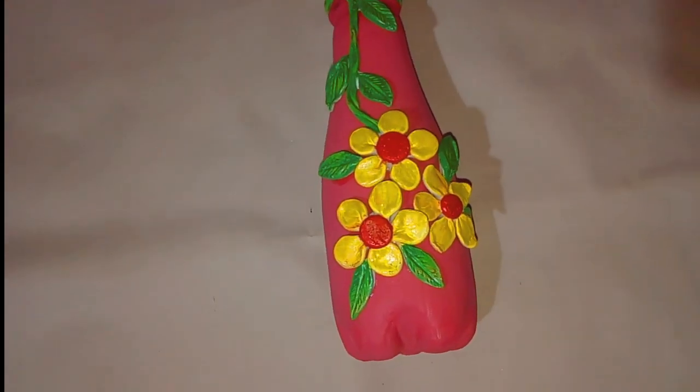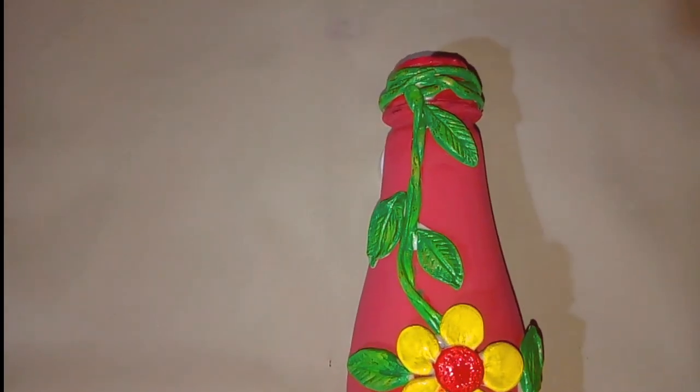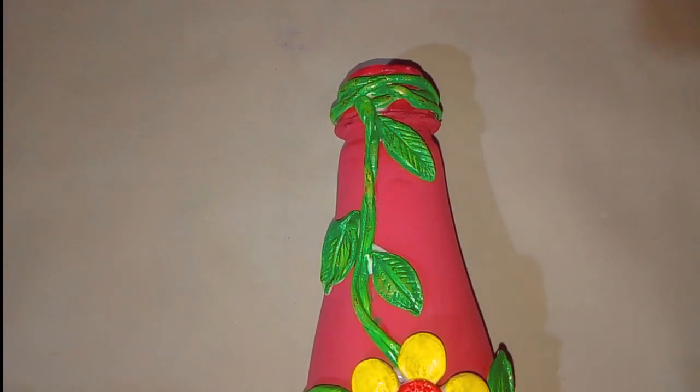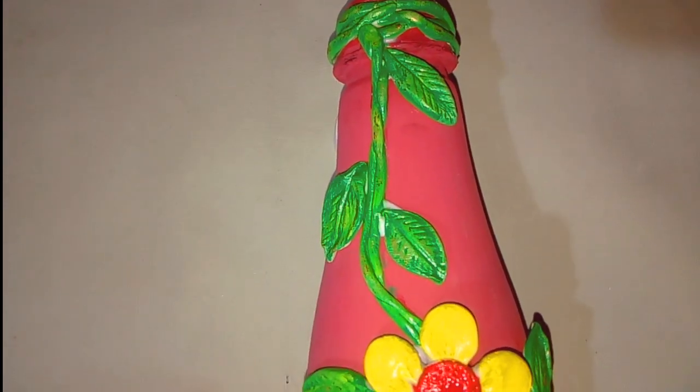I will show you how to make a gold metallic shade for the finishing.